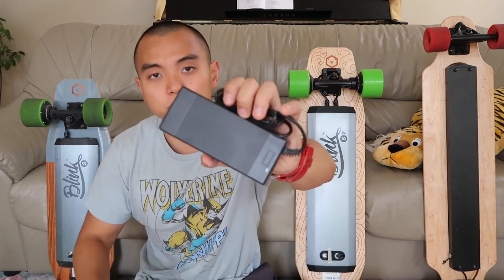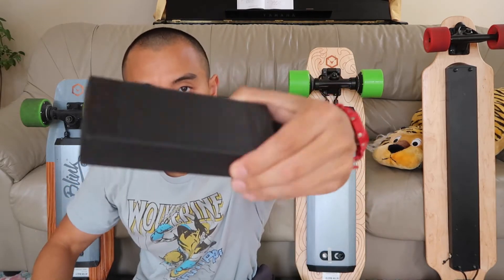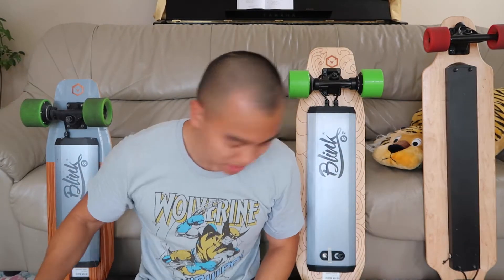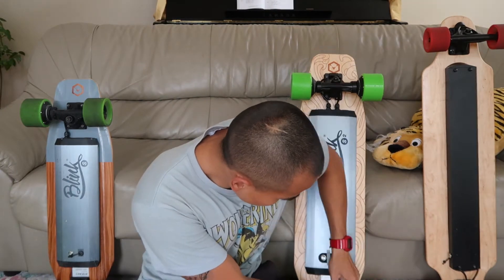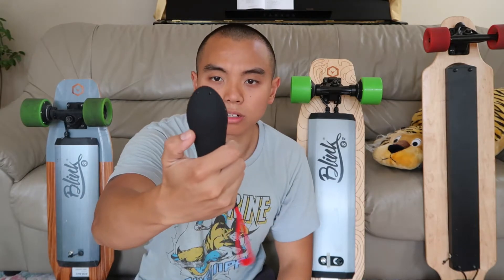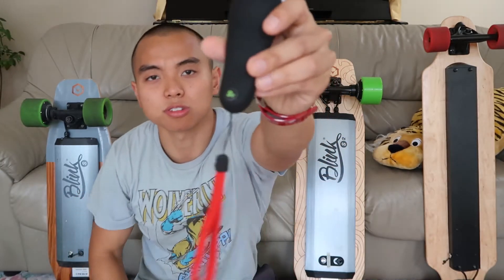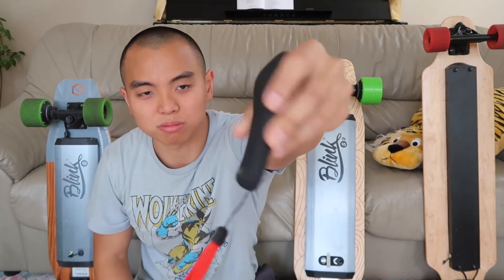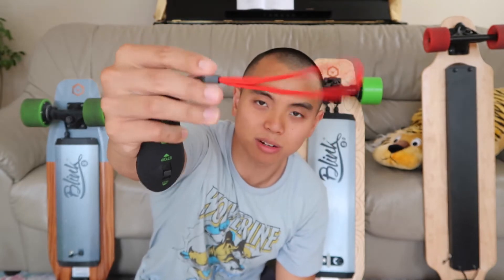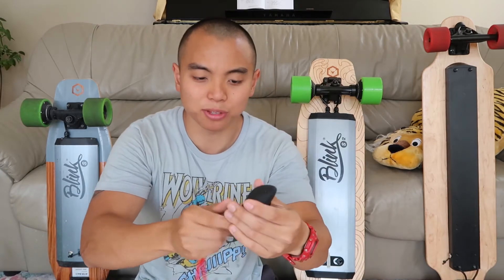Here's charger number one, and I'm assuming charger number two is going to be the same. Now let's show the remote — it's wrapped up in foam wrap. Here it is. The remote looks exactly the same as the S1's. There's a little sticker on the bottom that says S2, so you know it's for the S2. One thing that is different is this red wrist strap — that's kind of cool, I like the color. It's still very light without the battery.